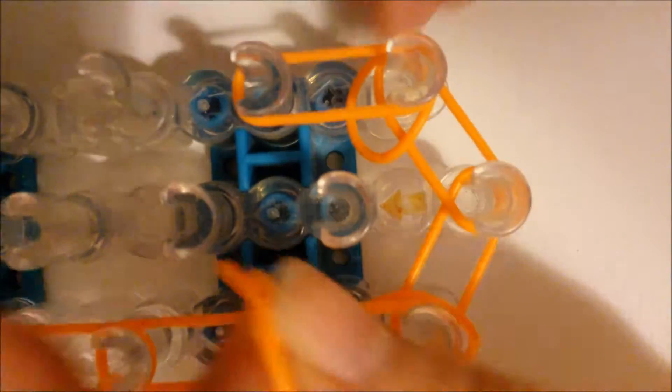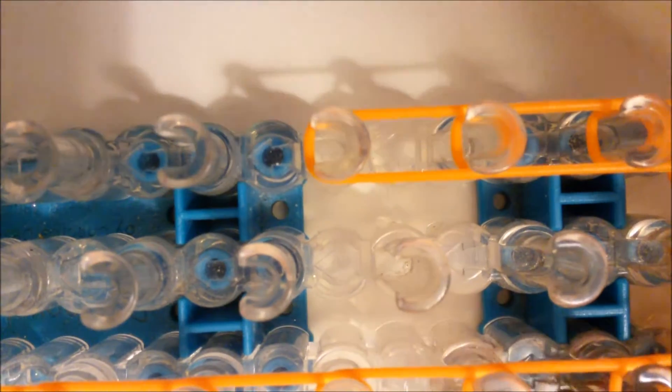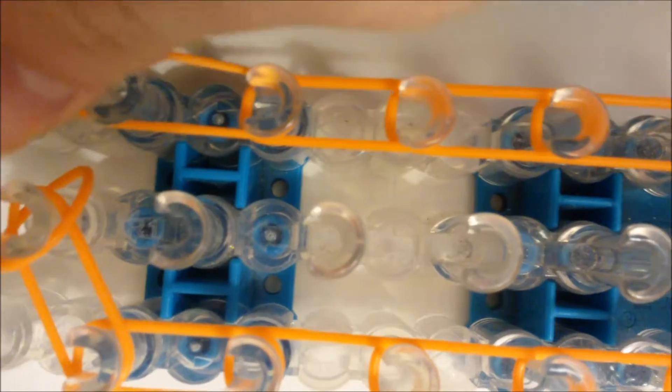So now go back to the bottom of the loom, and this time place bands up the right side of the loom. You're going to be doing that same process, this time on the right. So place bands all the way up the right side, then place the one band into the center, and then place one band right on top. So it should look like this at the top.